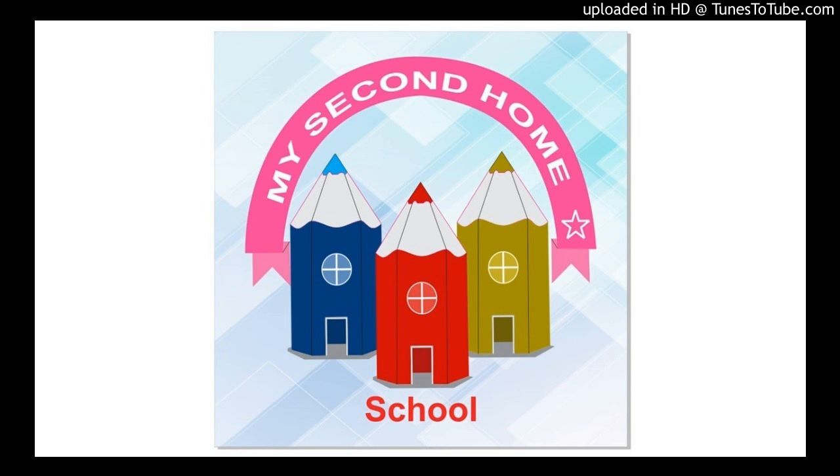Good morning everyone. I am here with an activity today and the name of the activity is Cook Without Fire. Today we will see how sandwiches are prepared.